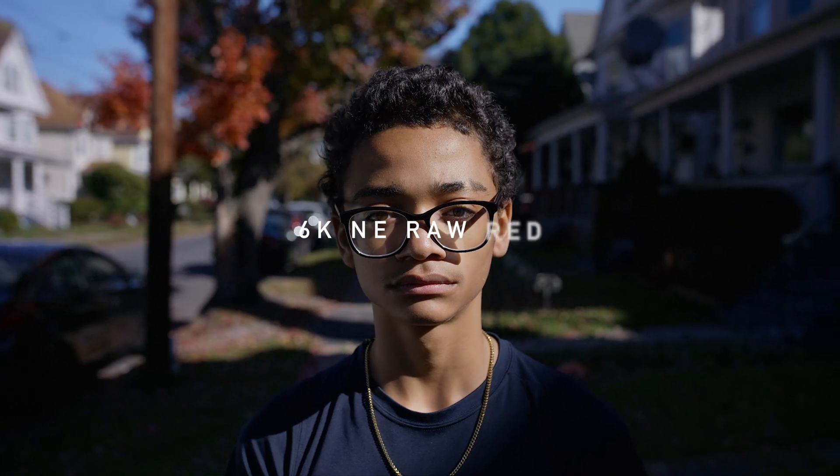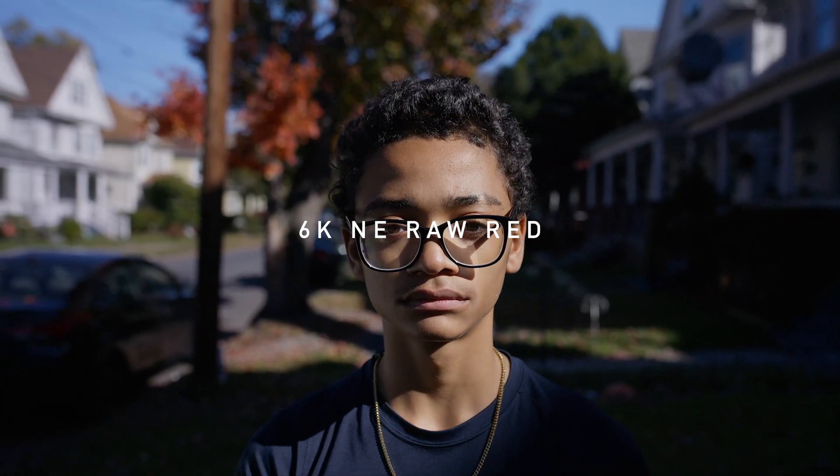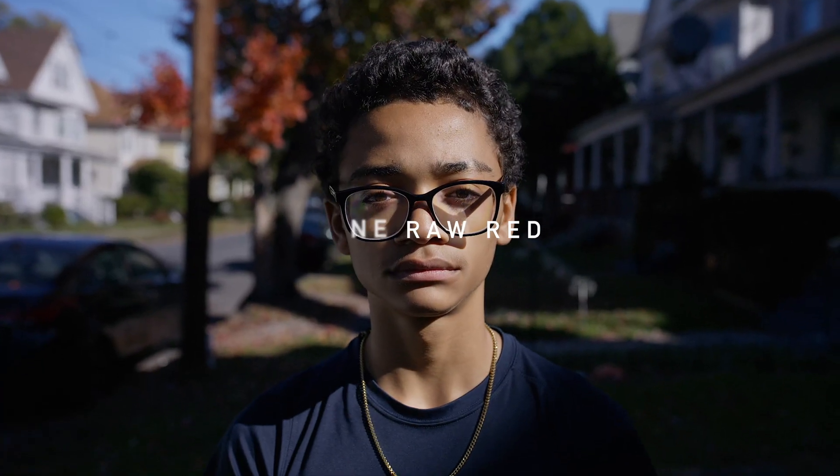This is 6K RED NE RAW. 18% gray — hold the card up. 18% gray. Put it down. How does that look?